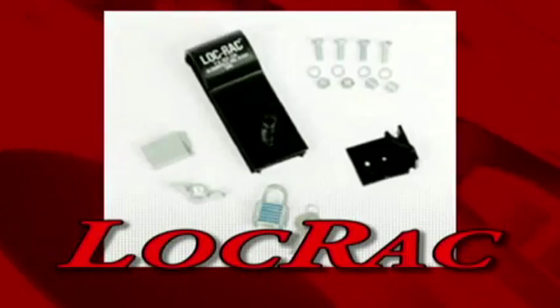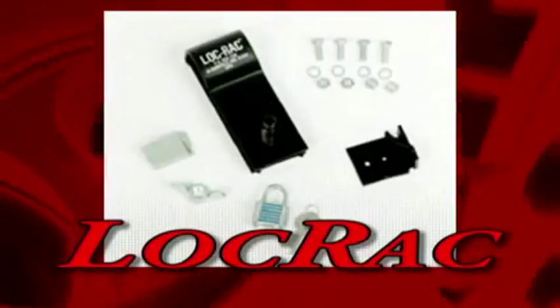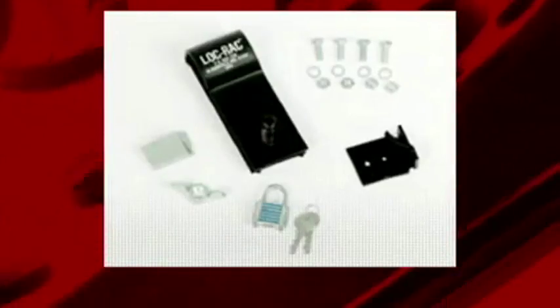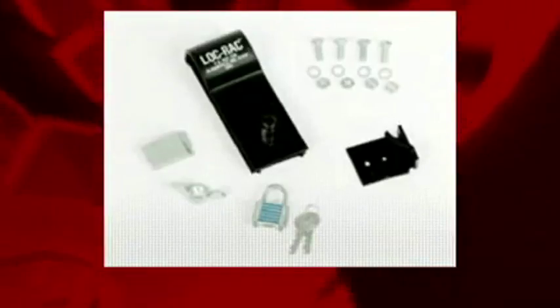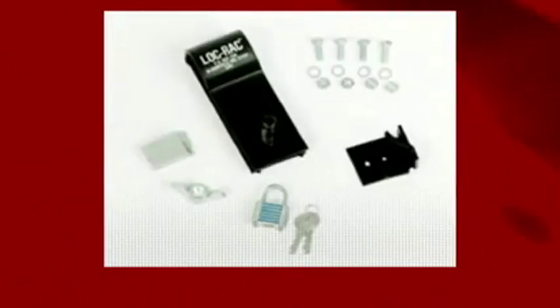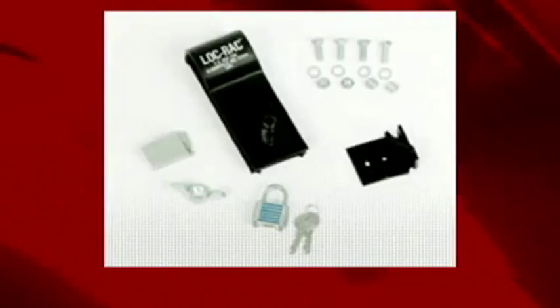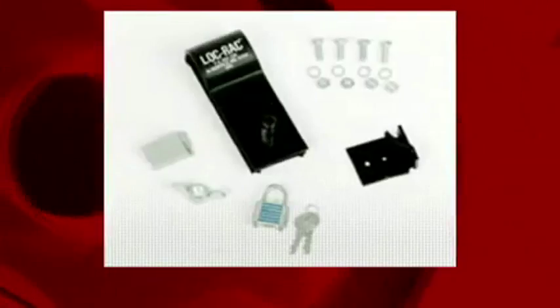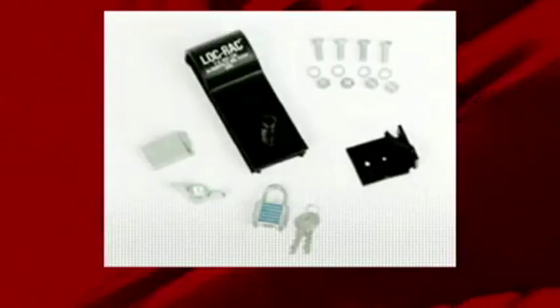The lock rack conveniently mounts and locks any model of high lift jack in a truck bed. It can be mounted vertically or horizontally and keeps the jack under lock and key to deter theft. It keeps the jack securely and conveniently located for quick access. It's easy to install, features rugged steel construction, and can be used with the high lift jack protector.